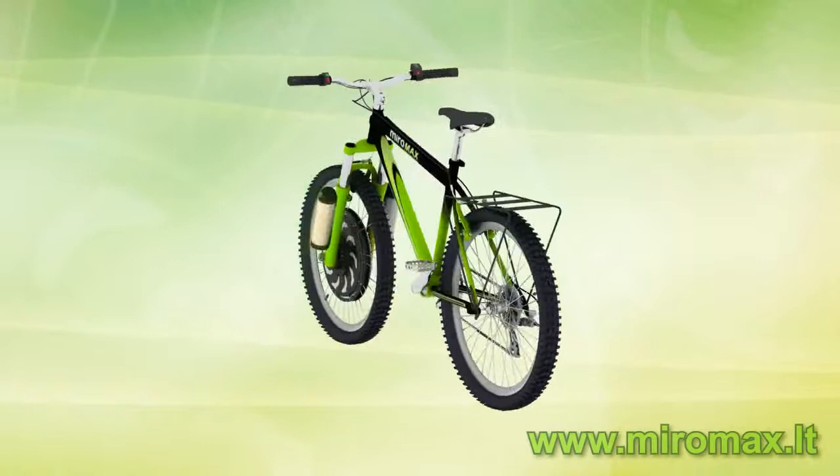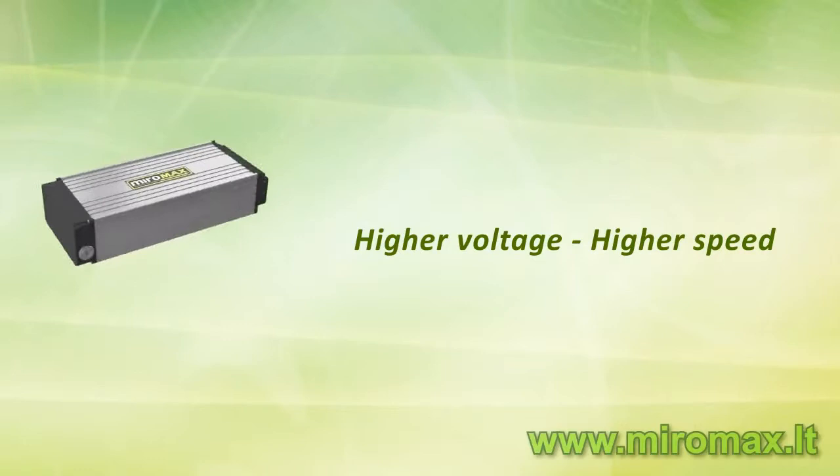The higher the battery voltage, the higher the maximum speed. The larger the battery capacity, the greater the driving distance.